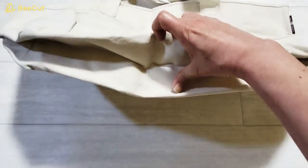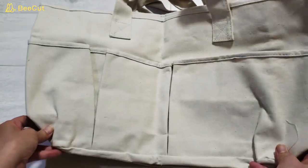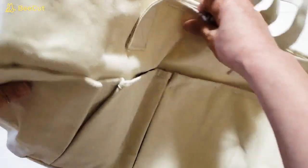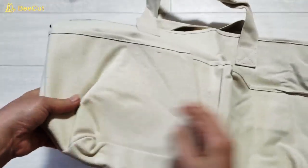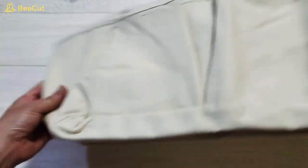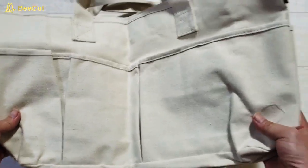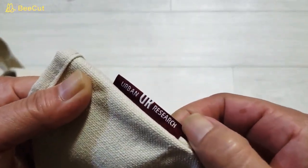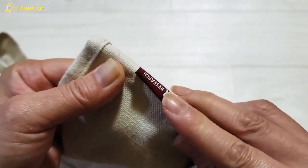こちらは、53センチ、28センチ、マチが15.5となってます。かなり大きいです。アーバンリサーチということなんですけど、裏も表も何もロゴは入ってないです。横に、タグが付いてますね、ここに少しだけ。